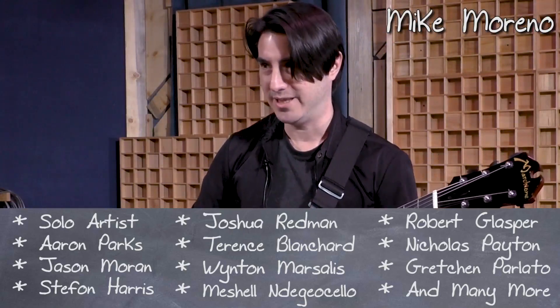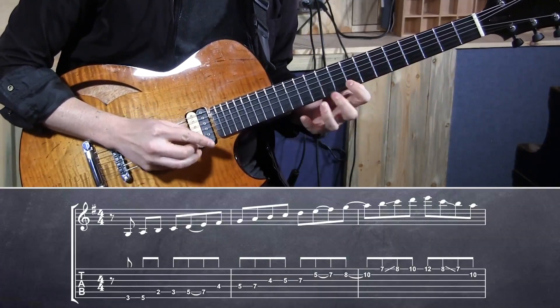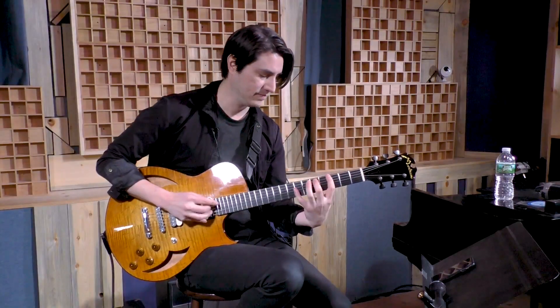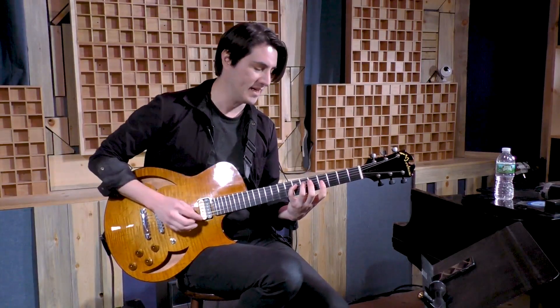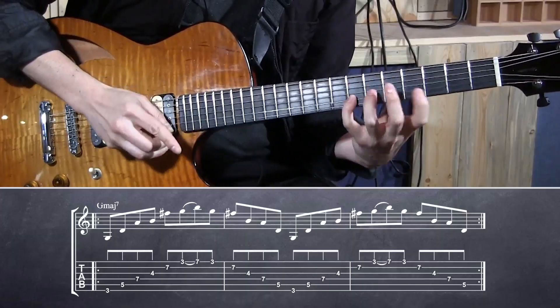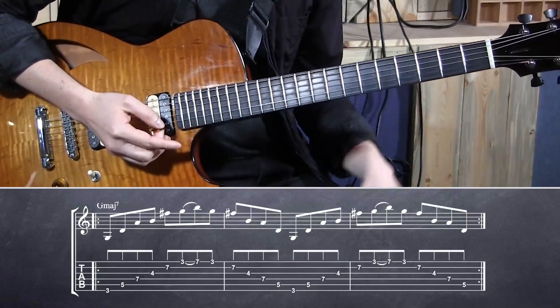This is just a pattern that I kind of like: root, fifth, ninth, going to the next octave — third, seventh. It's really hard to do.